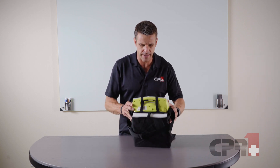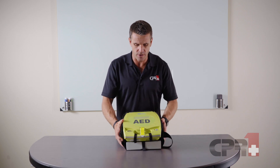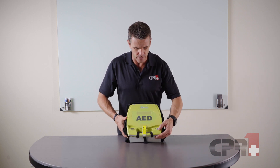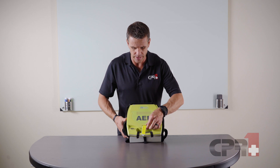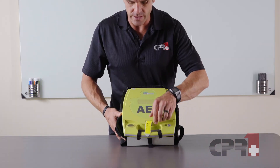There's a compartment on the back for any spare pads or pediatric pads. When we pop the unit open and turn it on, we can see the readiness indicator showing us that we're in a good status.